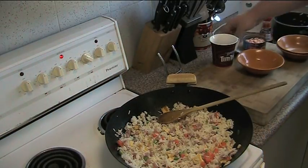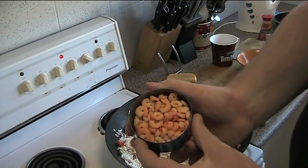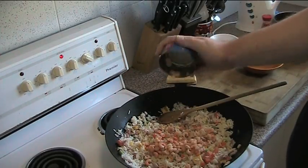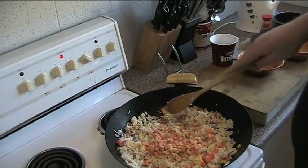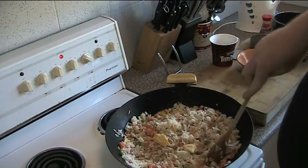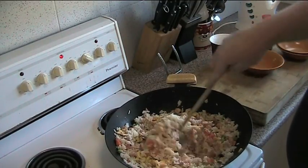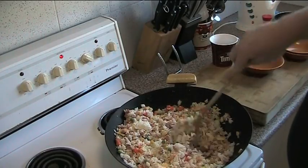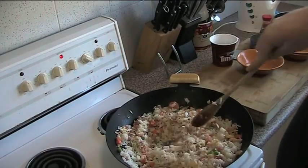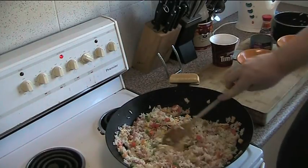We're also going to be adding something which is absolutely fabulous: some tinned baby prawns or shrimp. You can of course use fresh if you prefer, but the advantage to using the tinned ones is that these little ones will absolutely break up and turn into gorgeous pink coral flecks of flavour all through it. Most of them will just dissolve into the rice and turn into this absolutely fabulous, delicious, sweet, salty seafood meal. It's absolutely fabulous.